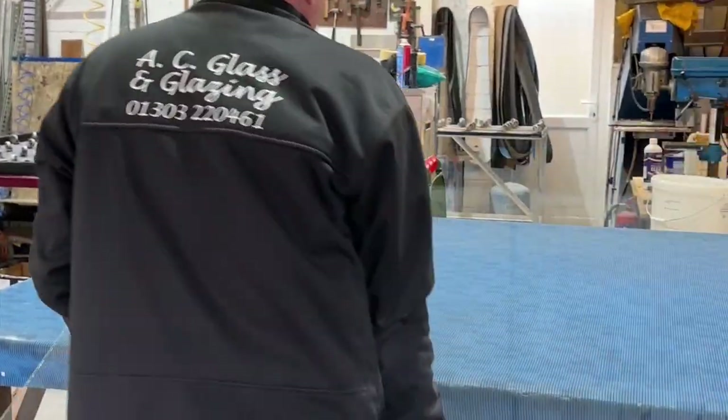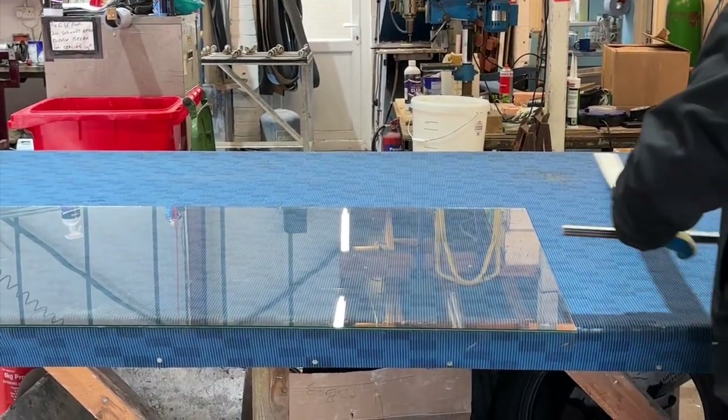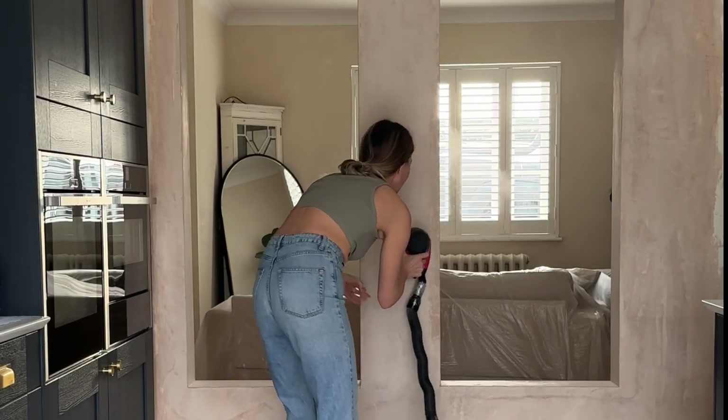While he was plastering, I went off on a little mission. I thought I was going to have to order the glass in, but I turned up at a local glass cutting place and he had the glass in stock there and then, and he cut it for me while I waited. The lovely chap even put it in the car for me because I was on my own.